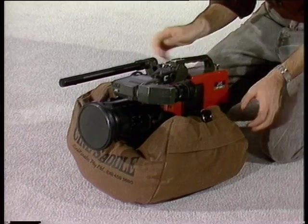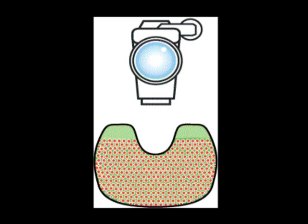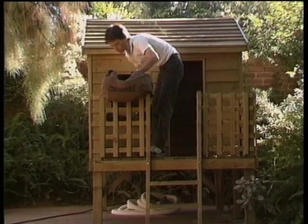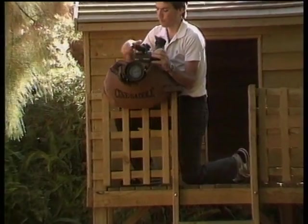The way the Cine Saddle works is basic. High-tech foam balls push the sides of the bag tight up against the camera, holding it rock steady. In similar fashion, the bottom of the Cine Saddle moulds itself to the shape of the object on which it is positioned, preventing it from slipping.